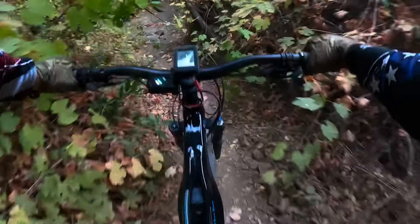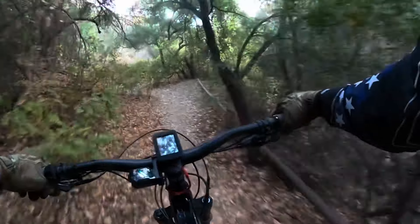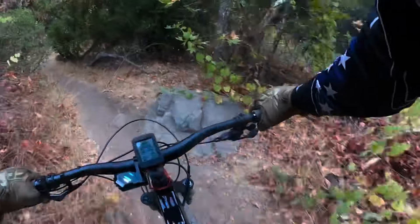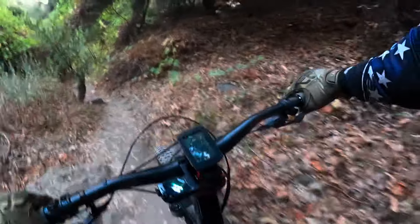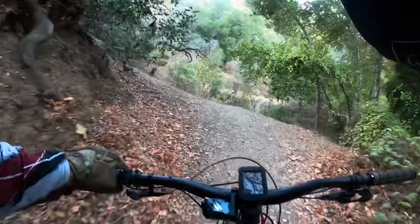I gotta keep my head down — got the lights on the top of my helmet. Rock and roll. This is a tough little pecky spot here, over these roots, over these rocks, over that pipe — and boom! Made it.